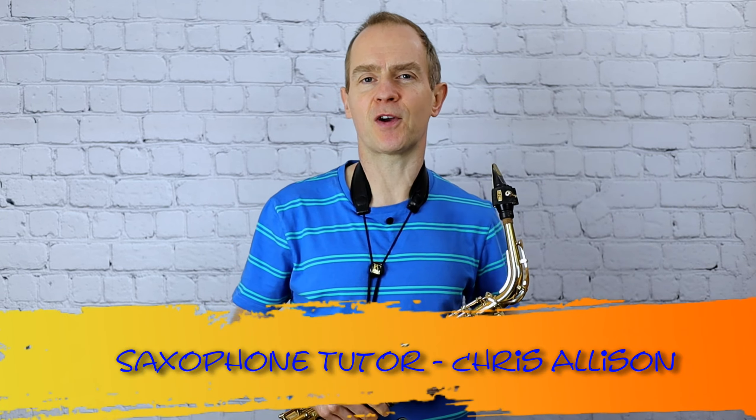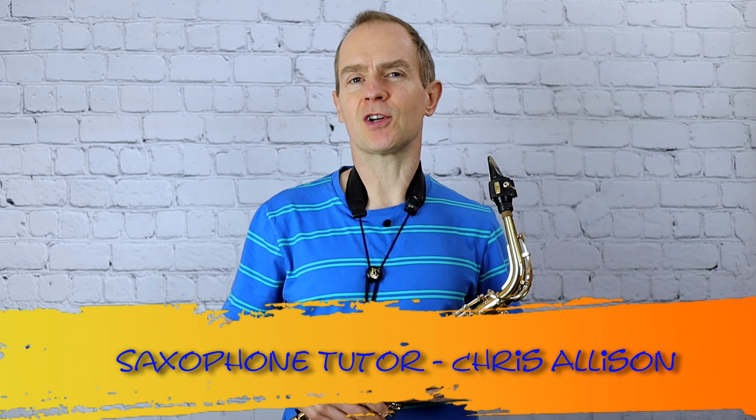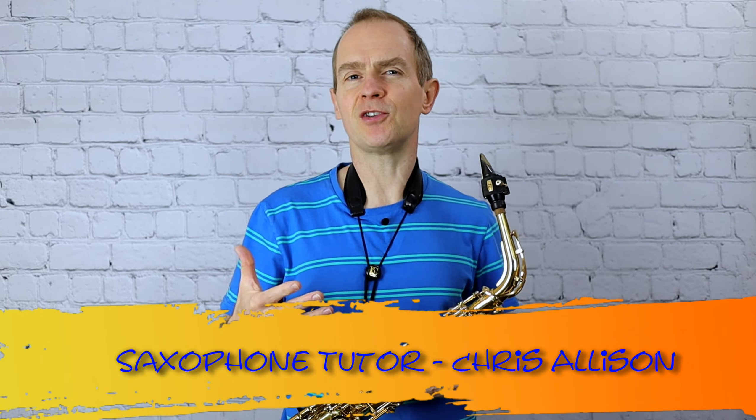Hello and welcome to Saxophone 101. I'm starting a new series of videos — some shorter videos around five or six minutes long — just going over some basic technical ideas of the instrument. This first episode I'm going to start with just basic posture. I hope you enjoy the video.